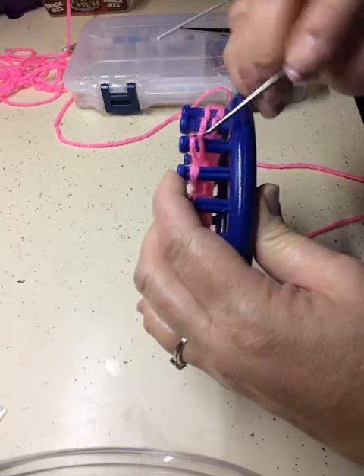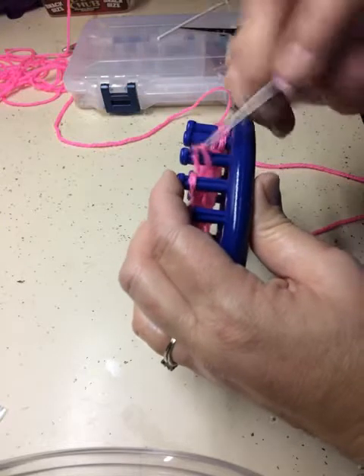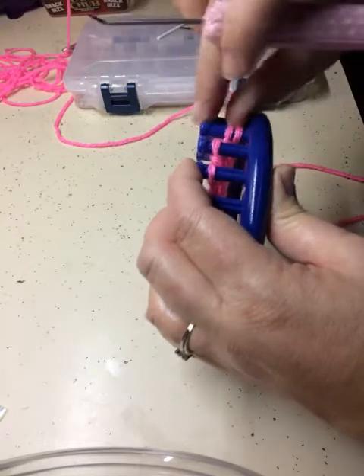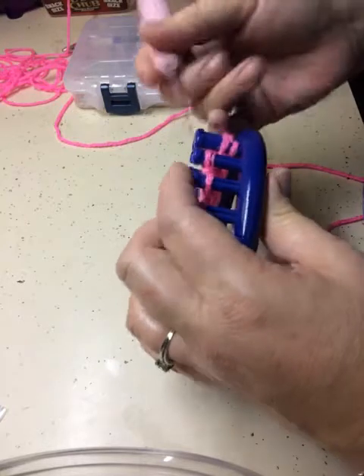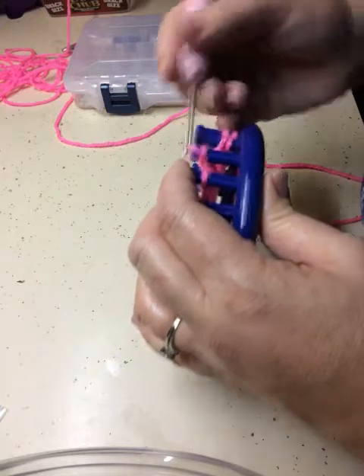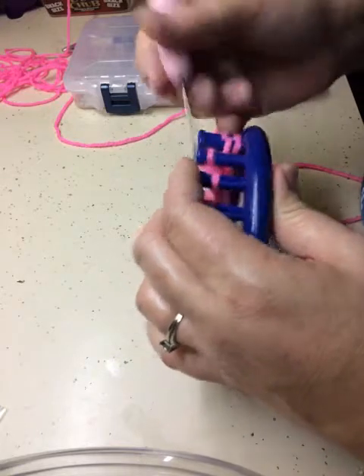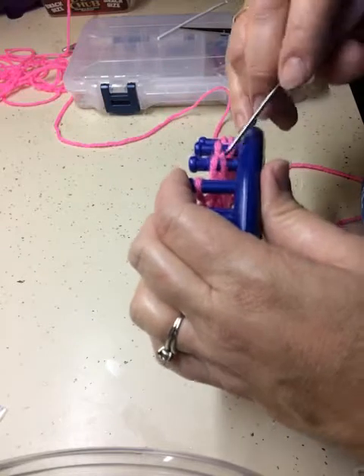I'm going to toss these over, just as if we're brimming our hat. It's fairly easy to work with — it's not tight. We're almost done.